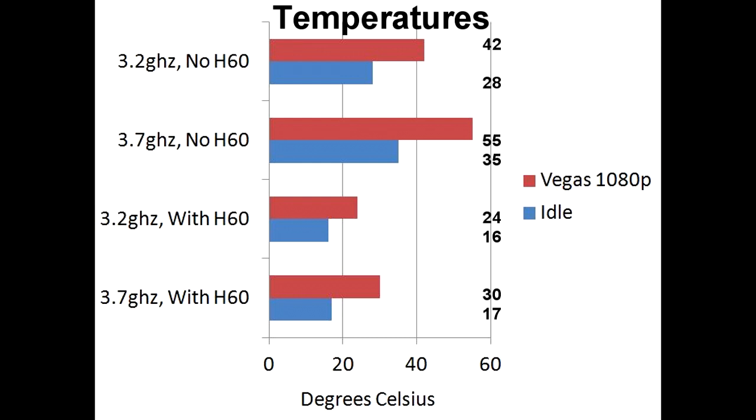Feel free to pause the video to get a feel for how effective this cooler is. As you can see, with the H60, the temperatures are much, much lower compared to the stock cooler that my processor came with.